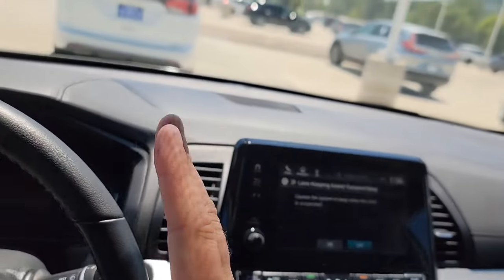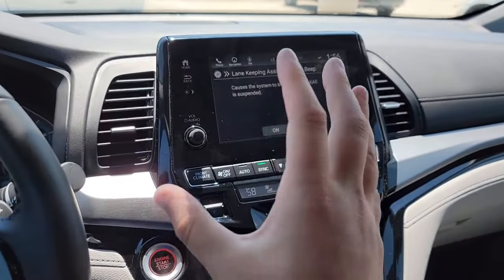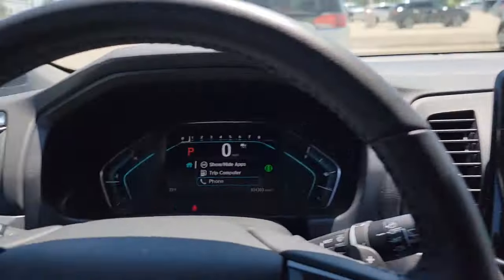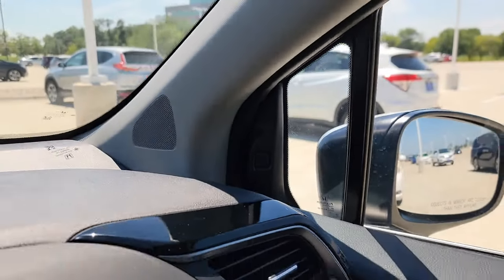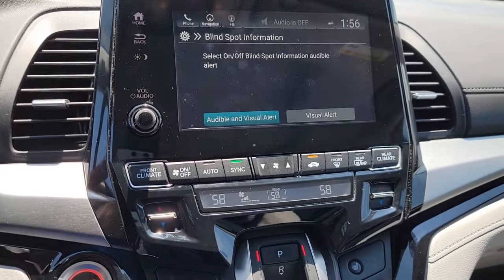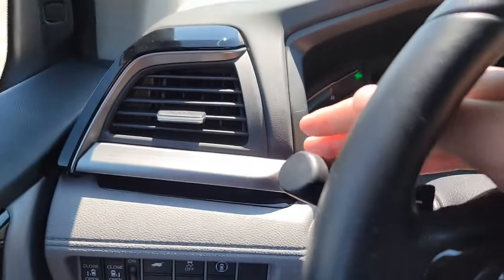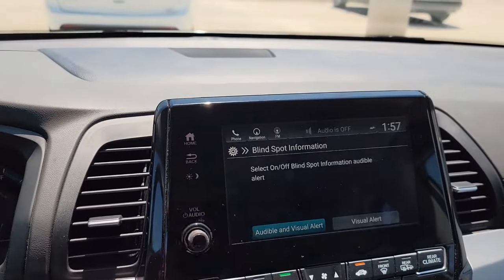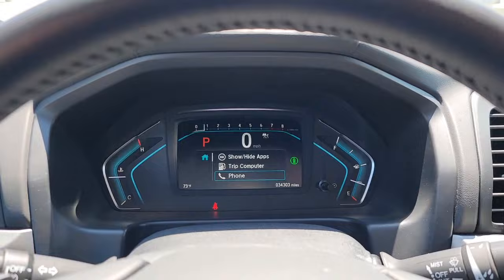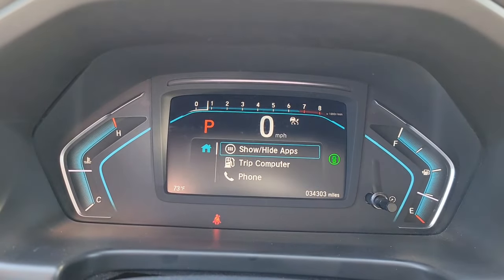Lane Keep Assist Beep — when you drift toward your lane markings during highway driving between 45 and 90 mph, it beeps and brings you back. Blind Spot monitoring is over here on the mirror — you can choose audible or visual only. I'll keep the audible on so it beeps when I have my turn signal on and someone's in my blind spot — that extra layer of safety is important. Traffic Sign Recognition is also here — it detects the speed limit and displays it for you, which is a nice convenience feature.